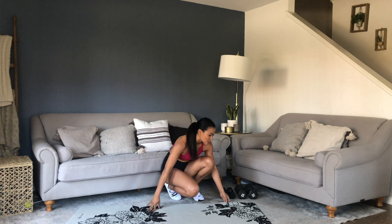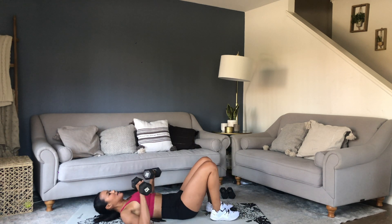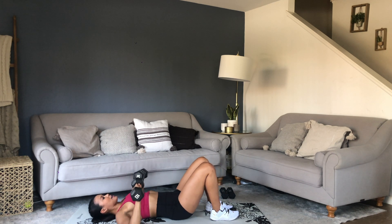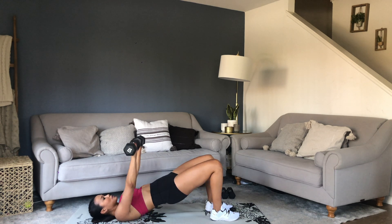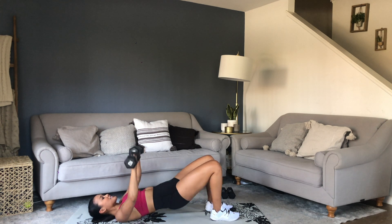Grab your medium weights. We've got chest press with a glute bridge. Feet planted, you're going to come up and press. Squeeze your glutes and core at the top. Come down at the same time. Feet hip width apart, elbows 45 degrees, and pressing just above your chest. Get that full extension. 30 seconds.